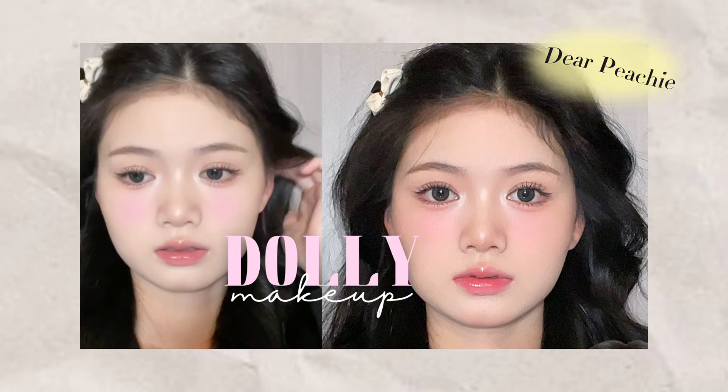We just love how girly and adorable she looks here. What do you guys think? Comment down below to let us know. Thank you so much for watching — we will see you in the next video. Goodbye!